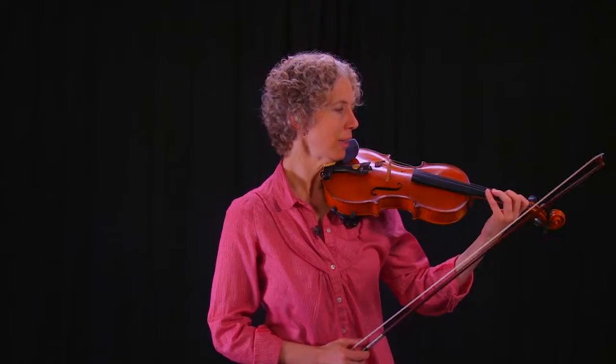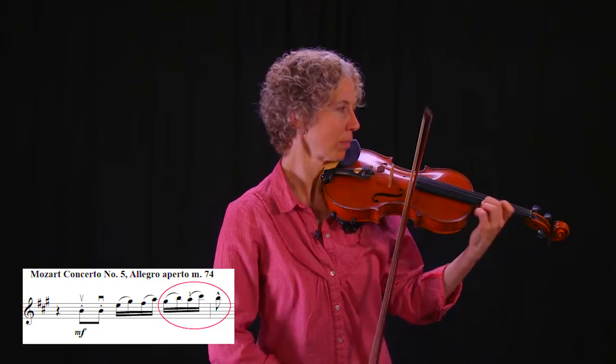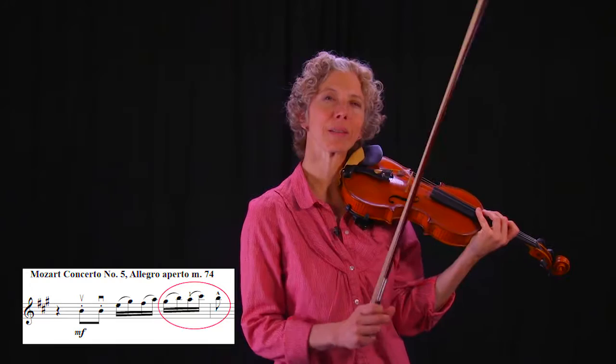It's Mozart, so you want to be clean. There's an extra challenge: at the end of the bar you're on four, and then you have to shift — you have to get past that fourth finger to one. To practice the timing of that, again I'll transpose everything with the finger pattern, the whole steps and half steps, into first position without shifting.